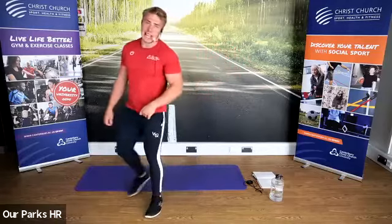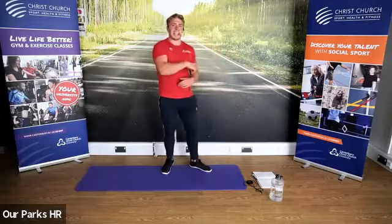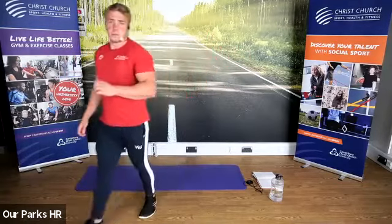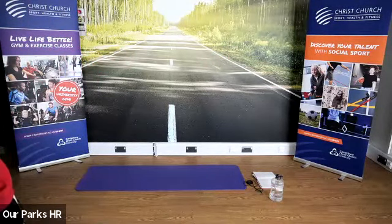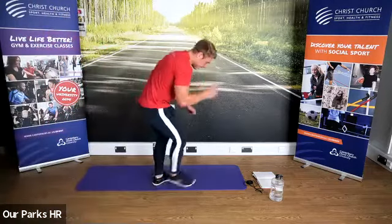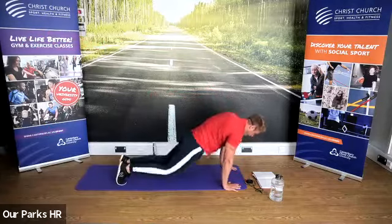Does that make sense to everyone? So the first one — if we get down, we're kind of almost in that press-up position. We're going to be jumping the legs in, jumping the legs out. We're going to start with that squat in three, two, one — let's go. So this one, we are jumping the legs in, out.